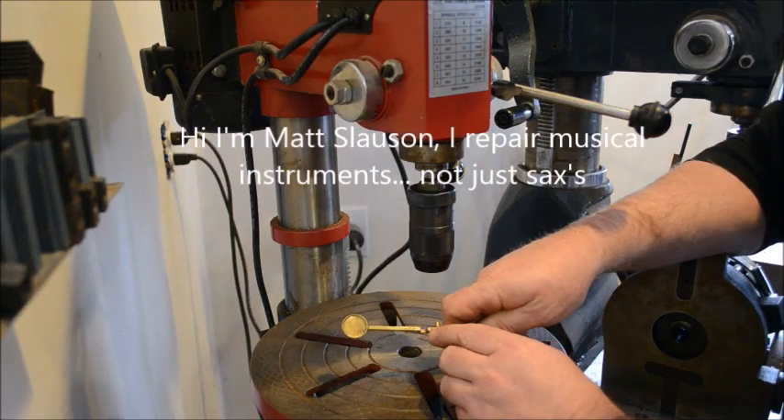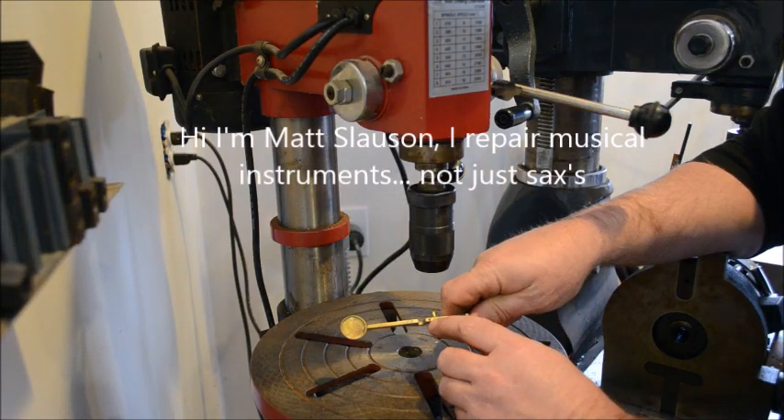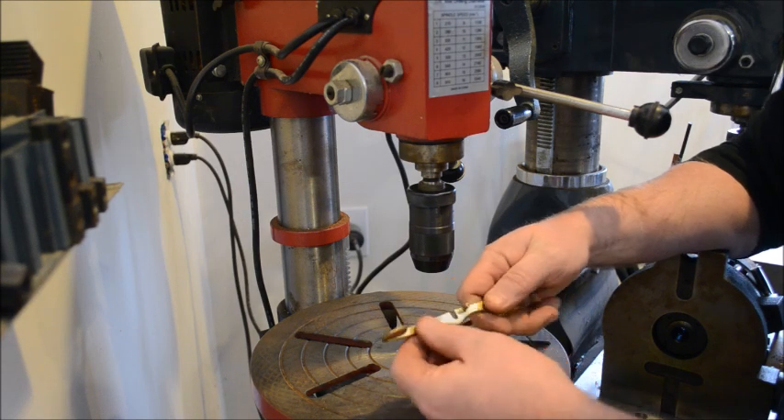I'm going to demonstrate how to put a new flat spring hole, drill and tap the new hole into a saxophone key.